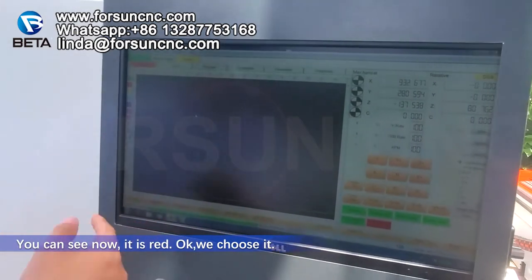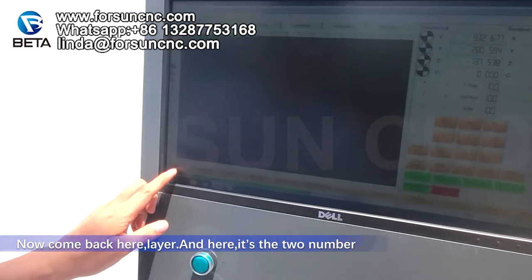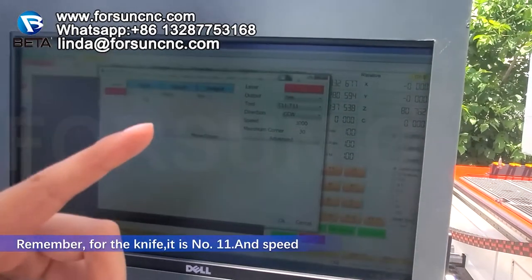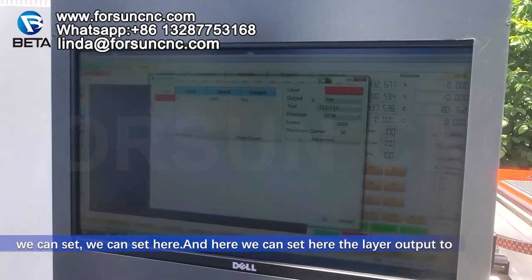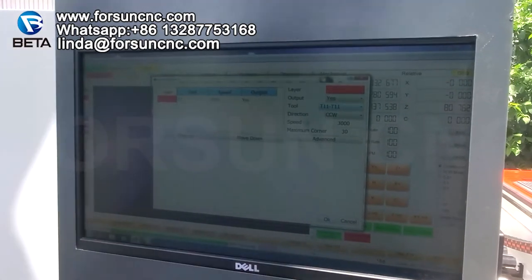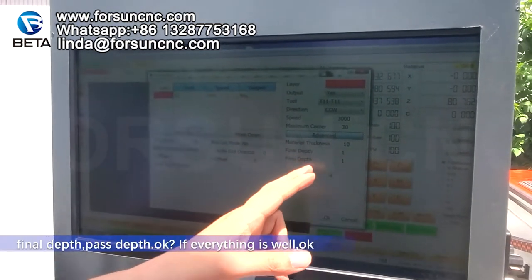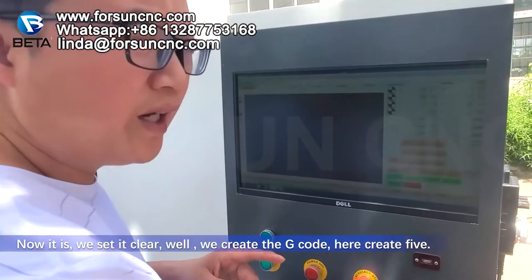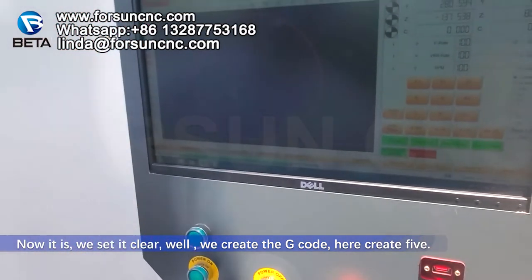You can see it is now red. Come back here to Layer. Here is the tool number — remember for the knife it is number T11. The speed we can set here. Layer output: for the knife it is only T11. Under Advanced: set material thickness, final depth, and pass steps. Click OK. Now we generate the G-code — Create File.